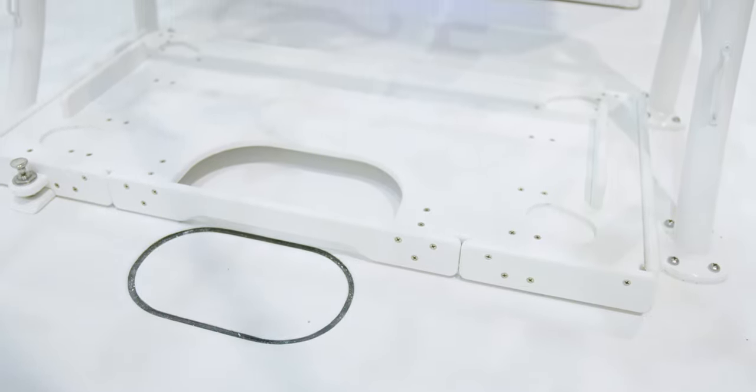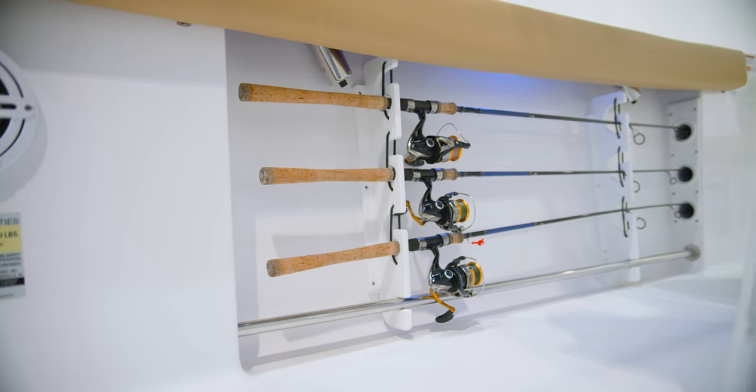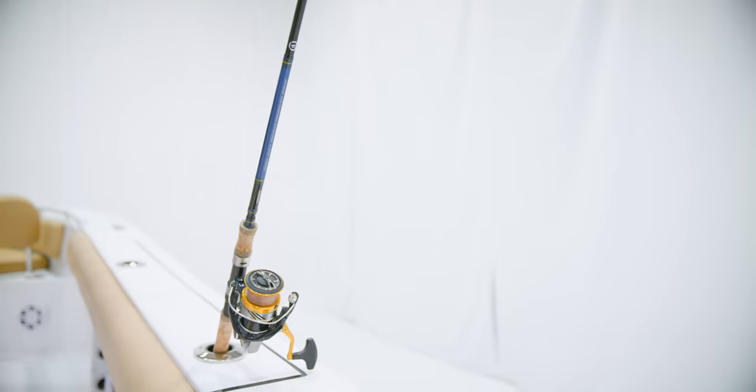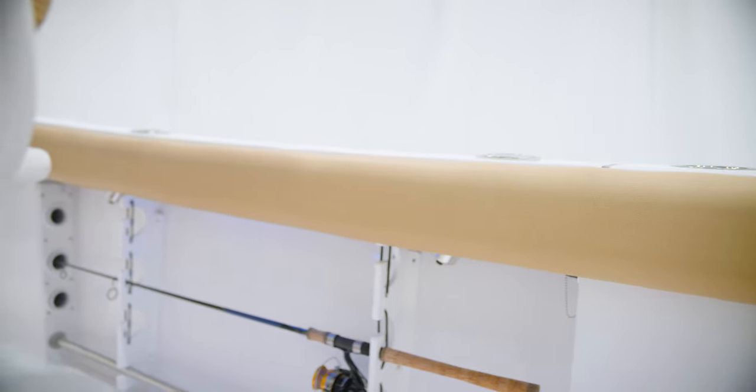Moving our attention to the gunnels, molded-in rod racks for up to three rods on each side, and doubles up as a great place to store a gaff. Over the top, flush-mounted Gemlux rod holders, and for added comfort when fishing, standard cockpit bolster cushions. These provide a soft cushion to push your knees and legs into when you're reaching into the water or fighting a fish.